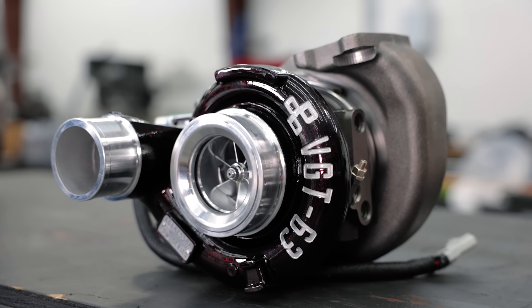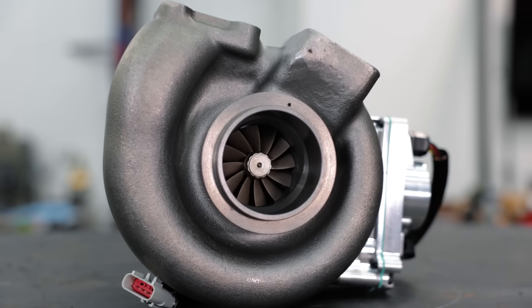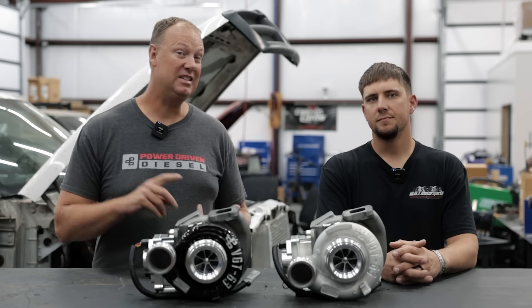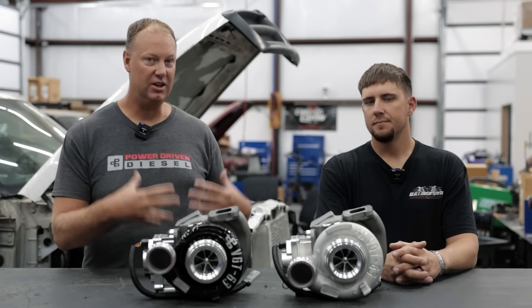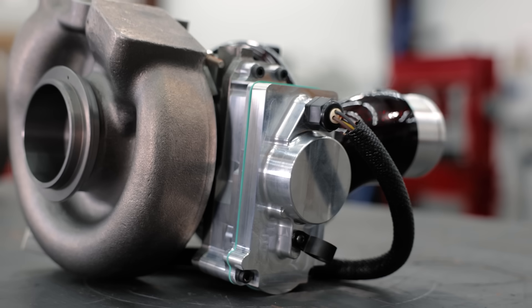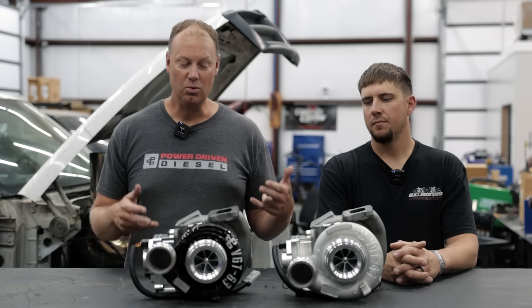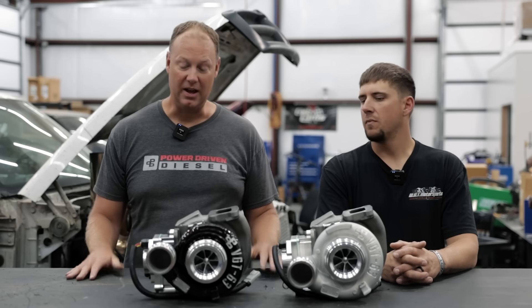So what this turbo is: it's a 63 millimeter compressor wheel paired with a 70 by 64 millimeter turbine wheel. Most people in the aftermarket do a 70 by 67 turbine wheel. We want a little more trim because we want that peppy response you see — I want it to work at elevation. Having more trim on the turbine wheel makes it more responsive and gets more power out of it. And this actuator here is a very expensive piece to put on this turbo, but I feel it's well worth it to not leave you stranded somewhere.